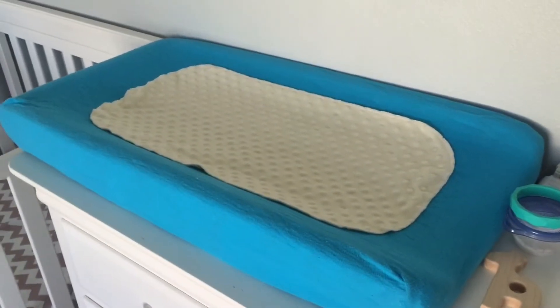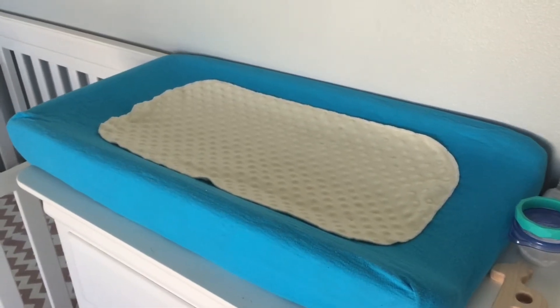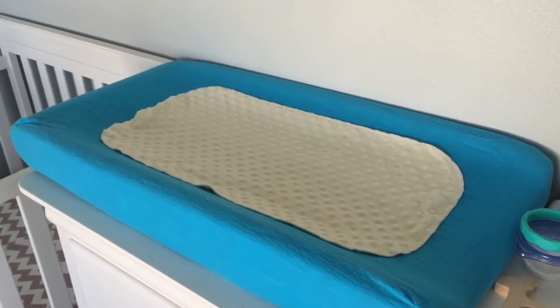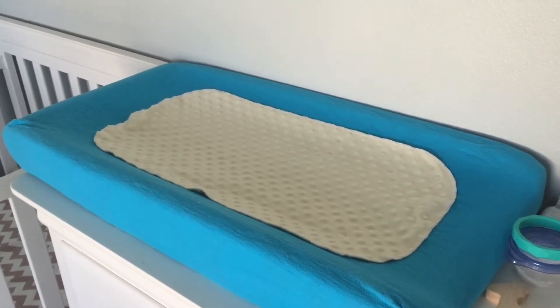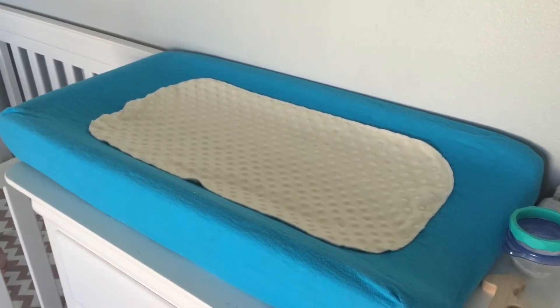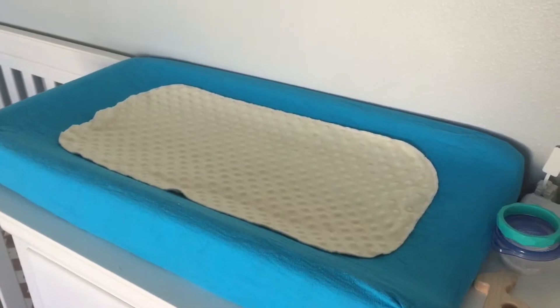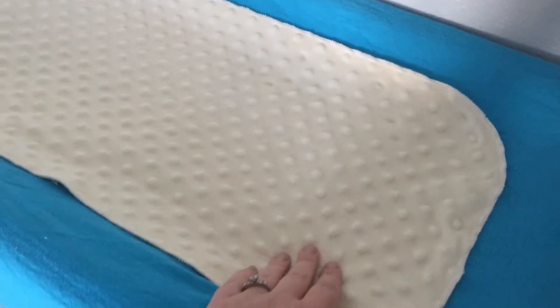Here we go. I have a changing pad here with a homemade cover on there, just in case he were to pee or poop. I don't want to have to change the actual changing pad cover all the time, so I have a little cover on top that I can just trade out. It's really soft — it's actually made of minky — so it's soft for him to lay on.